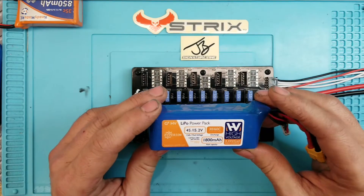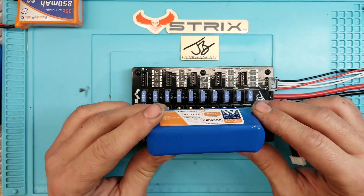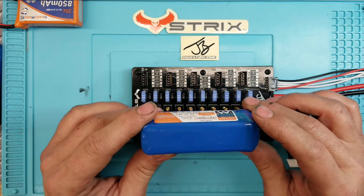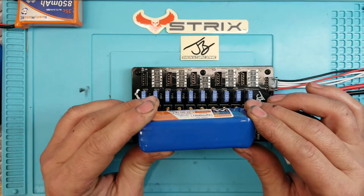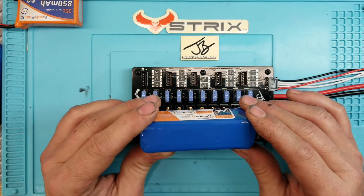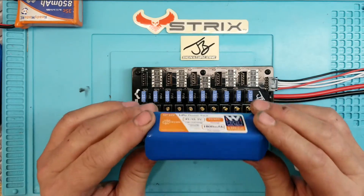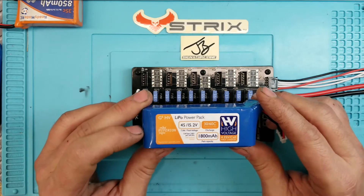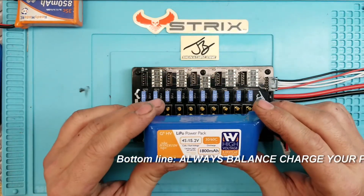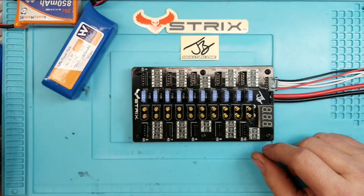I like the individual cell voltage display because as batteries get older, individual cells start to break down. That's why we always try to balance-charge batteries as opposed to straight charging - because you don't know if there's a weak cell inside your pack. If you have a weakened cell and charge your pack to full voltage, you could be overcharging the other three cells while the fourth cell is still very low. When you fly, that lower cell will drop much lower than it's supposed to, damaging the pack, causing puffing, or even a fire.